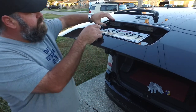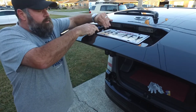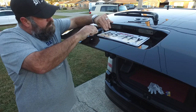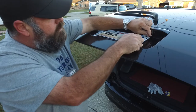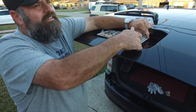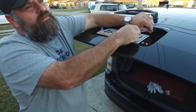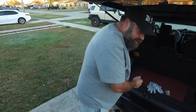First you start by lifting the door up and unscrewing these Phillips screws to pull off the covers. Once you get the screws undone, make sure you put them somewhere where you don't drop them — preferably in the back of the car.